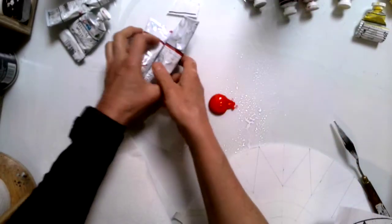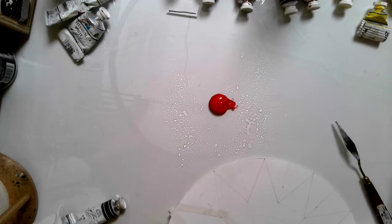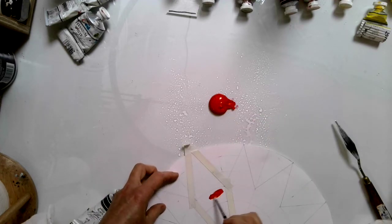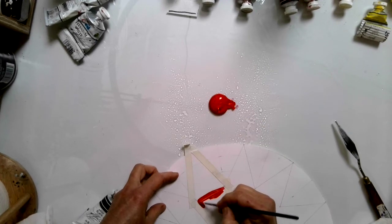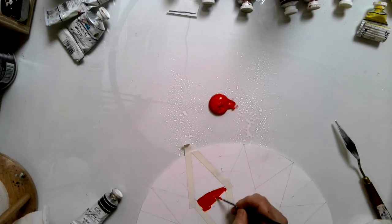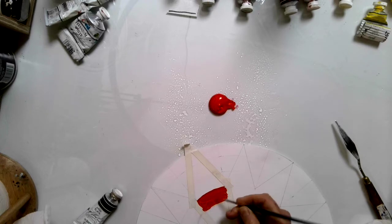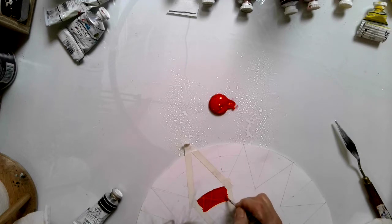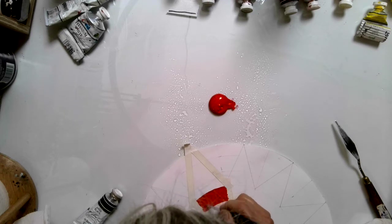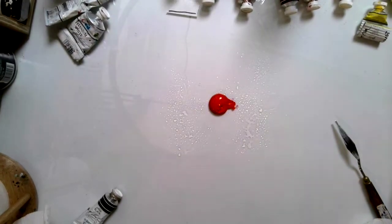Because we're going to be mixing tints and shades, let's put out a pretty good pile of naphthol red. Since I can use it right out of the tube, I'm going to go ahead and paint red for my mother color right here. I've taped the edges so I can stay a little bit neat. You can place tape between the shades and tints but you don't have to.